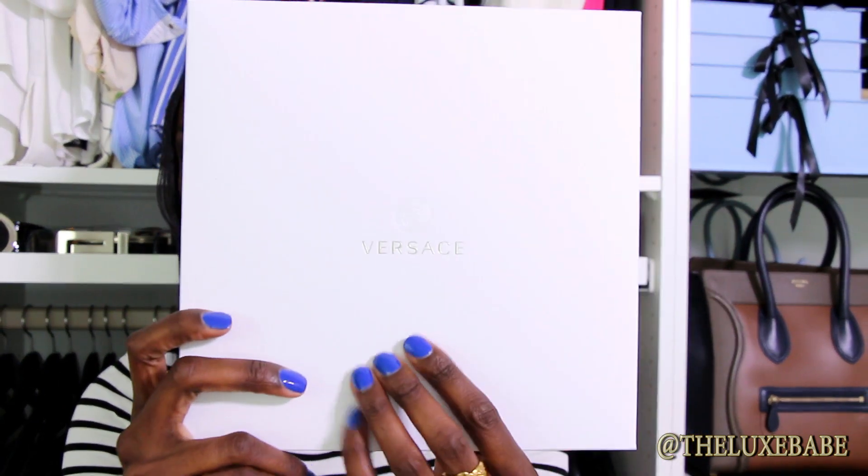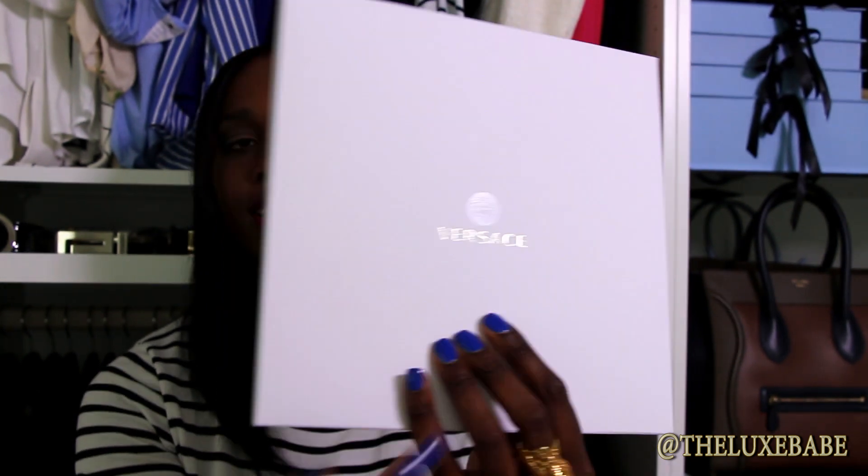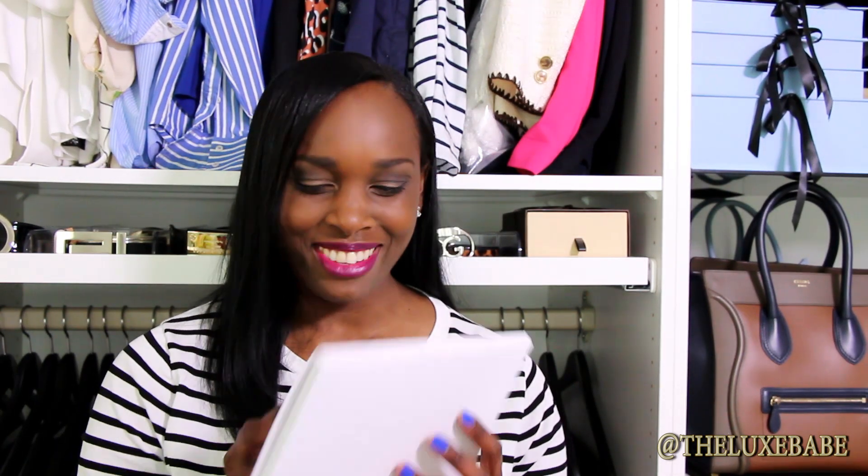The first item comes in this package and you can see it says Versace right here and it also has the Medusa on it. On the back it is also sealed with the Medusa logo. This is a scarf that I picked up. I'm taking off the sticker and generally I like to keep these packages because I keep my scarves in them — it keeps them from getting scuffed by fingernails and all of that.